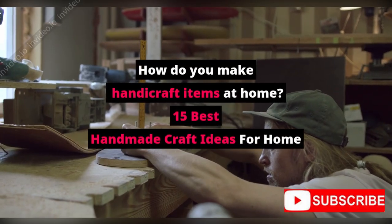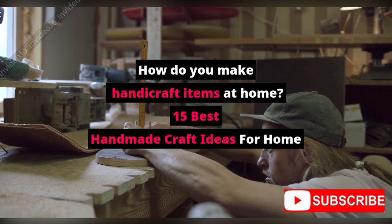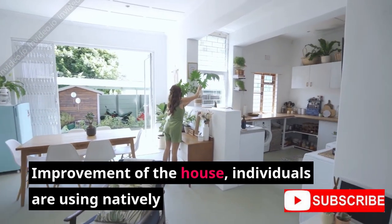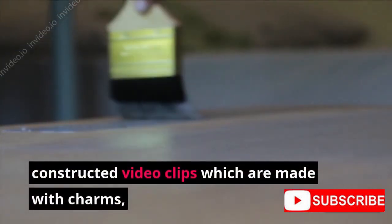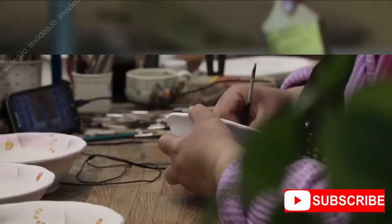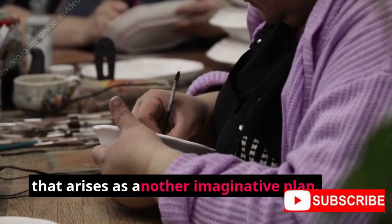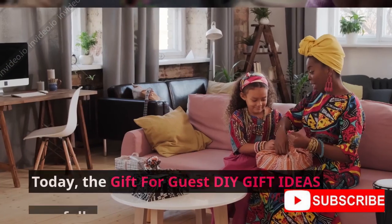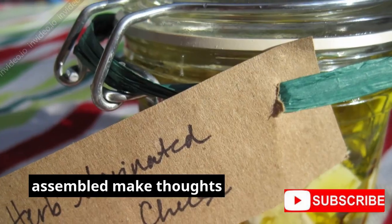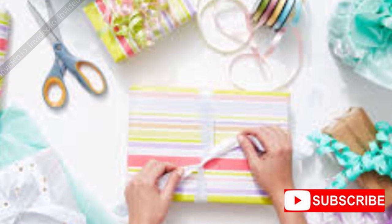How do you make handicraft items at home? Here are 15 best handmade craft ideas for home. Individuals are using natively constructed video clips made with charms, different materials, reuse material, and substantially more, that arises as another imaginative plan. Today, here are some trendy handmade handicrafts that are quite popular.